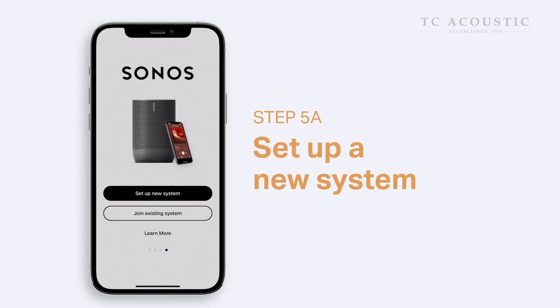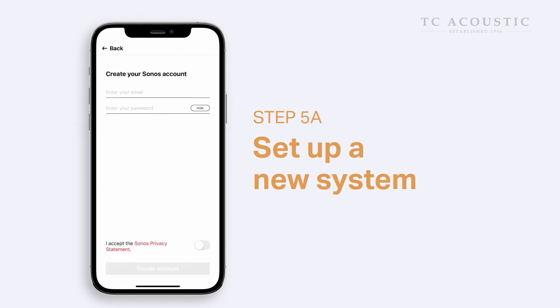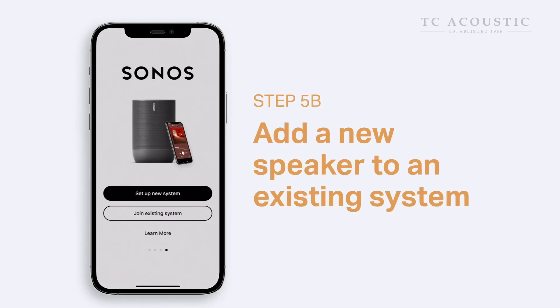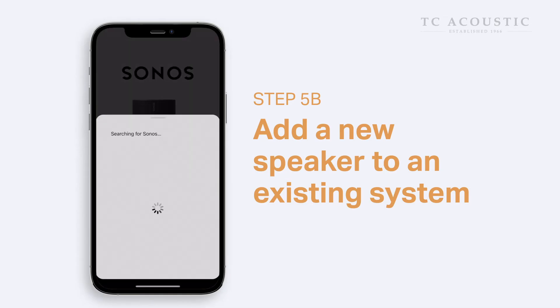If you're setting up Sonos on your Wi-Fi network for the first time, select Set up new system and create your personal Sonos account. If you are just adding a new Sonos speaker to an existing system, the process is even easier — just click on Join an Existing System.